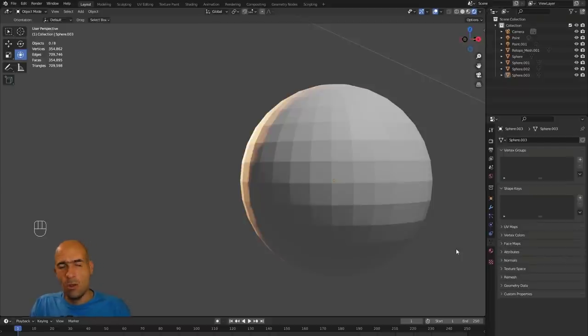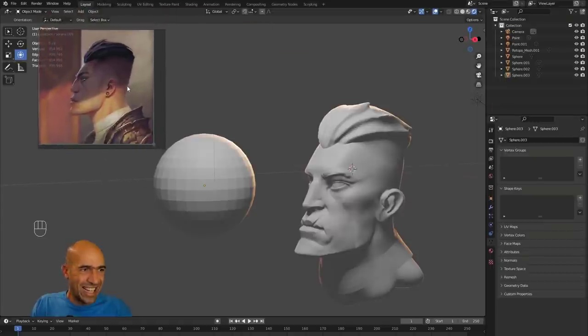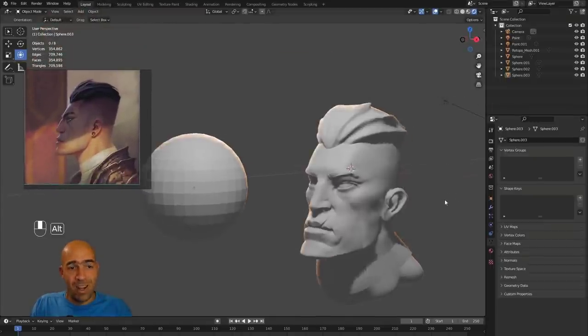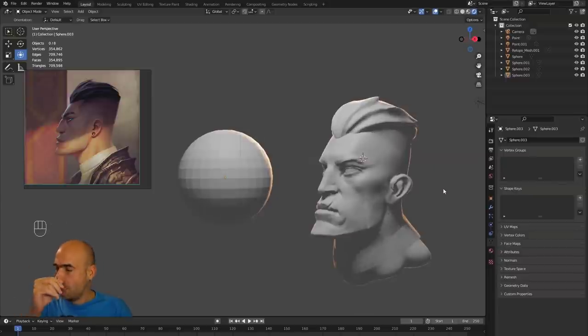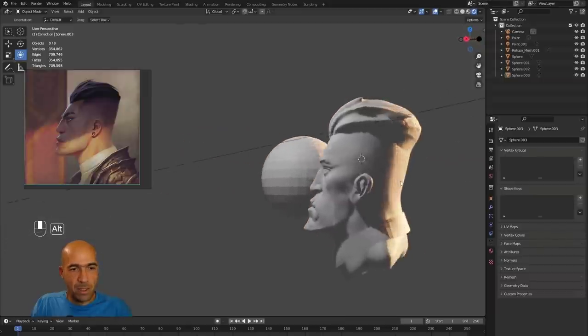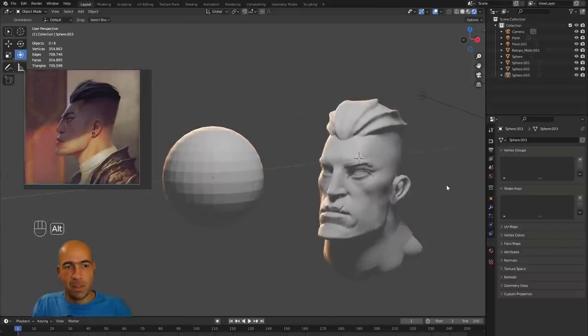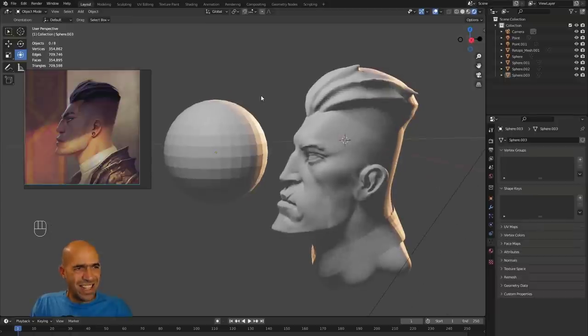In this video we will start from a sphere and sculpt a character head. This concept is from an artist whose name I'll mention. I'll also tell you about my newest course — Blender for beginners character sculpting — and where I am with it. Hopefully it'll be out in early March. This head took around 30 minutes. Let's do it — I'll share a lot of shortcuts. Blender is amazing.